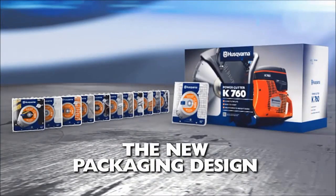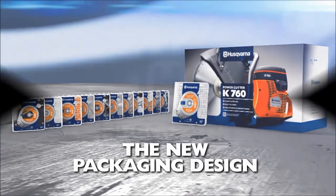For more detailed information regarding our new packaging design, visit your local Husqvarna region.